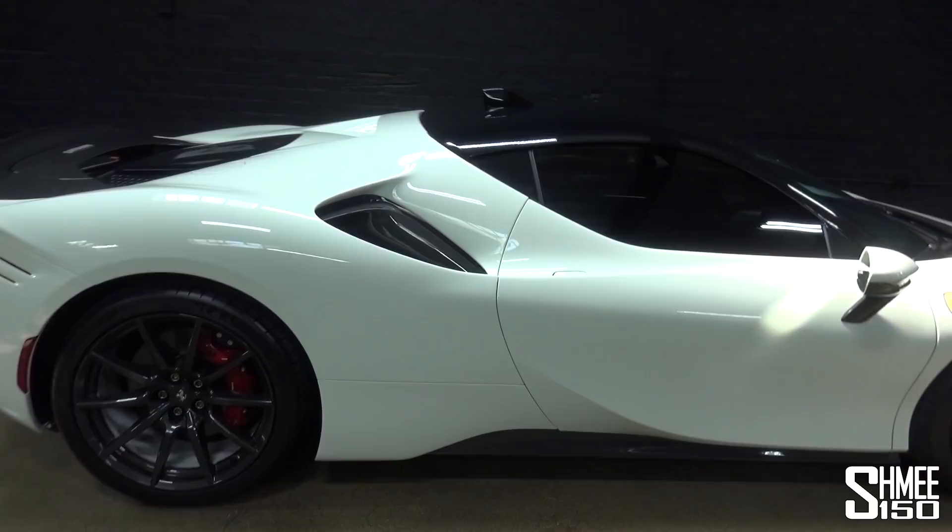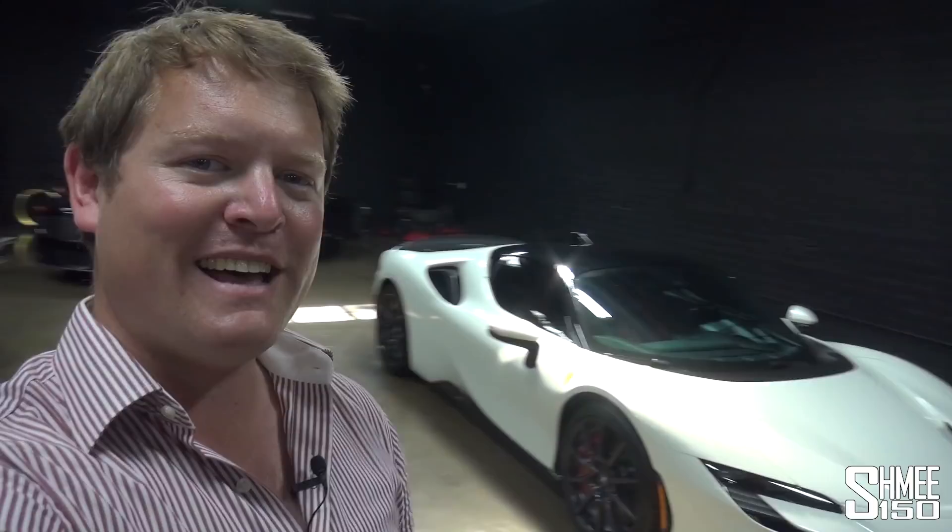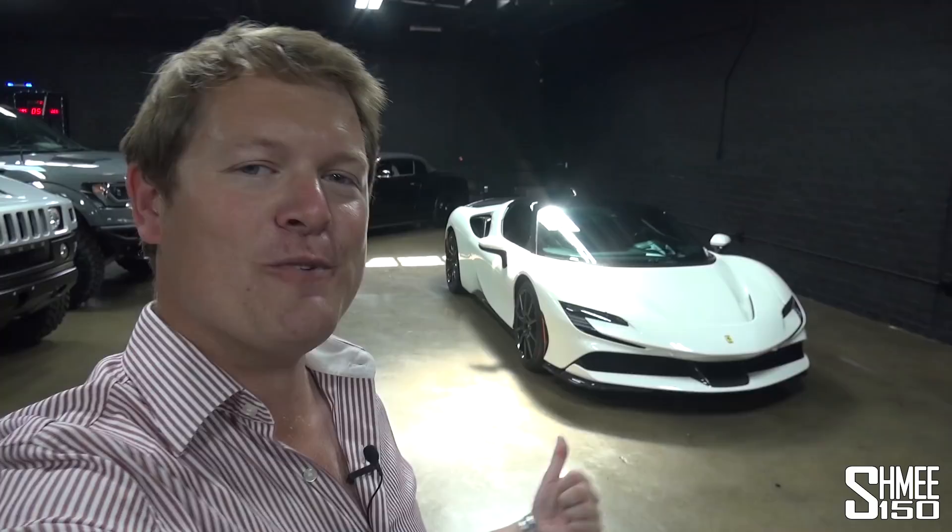I'm going to decide whether I'm going to go for it myself. So I'm going to take this out, run through the specification of this particular car, have a little look around at this very cool spot here at Band Auto, and take this for a little run out towards the canyons to do a couple of miles to see what it's all about.